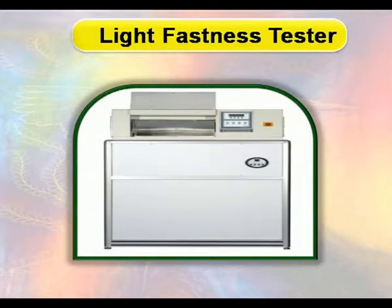To test the light fastness, the specimen is tested together with standard dyed blue wool samples of light fastness grade 1 to 8.